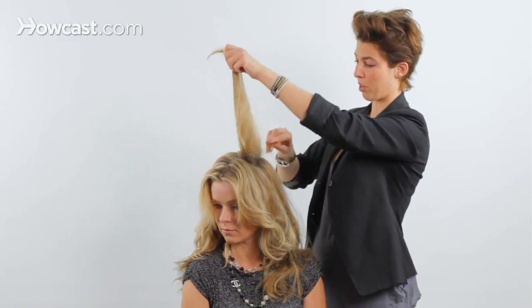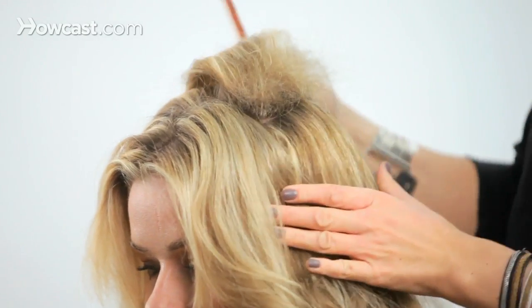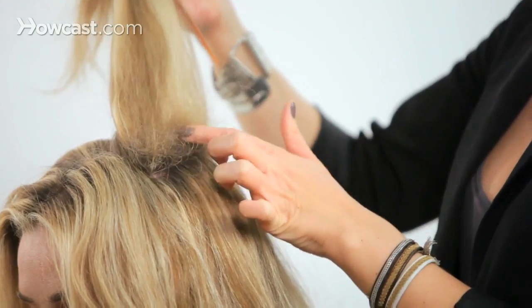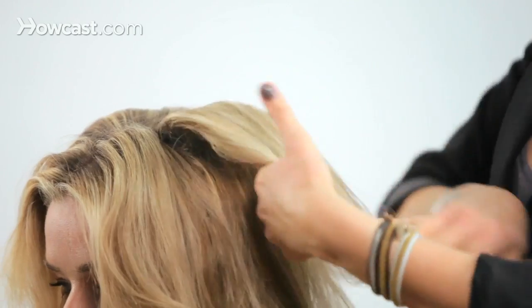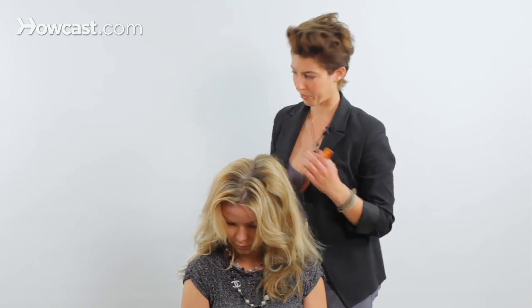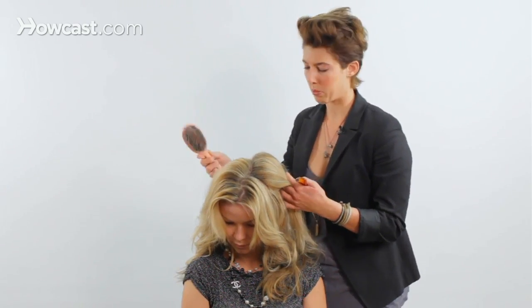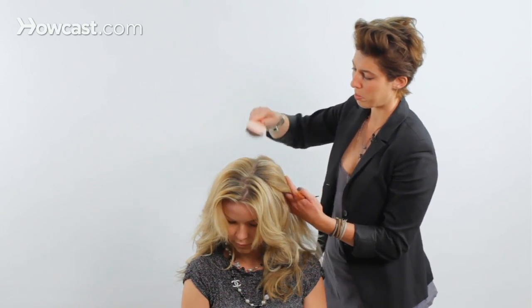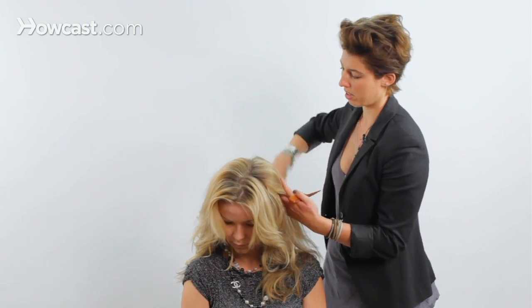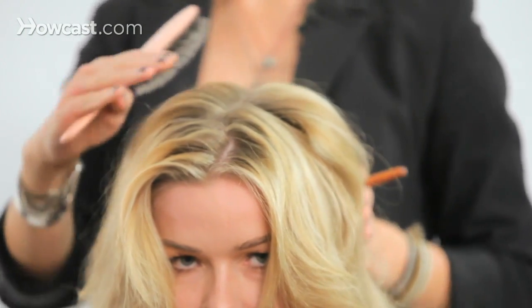It depends on where you want the volume. Right now I want it at the root, so I'm just going to get right in there at the base of the root. You see there's a lot of teasing created here. As I flip the hair over, you can see some of the teasing showing through. You can take either the toothbrush or a Mason Pearson smoothing brush and just smooth out the top. As you can see, this side has a little more lift — a bit more volume than the other side, which has a more natural look.